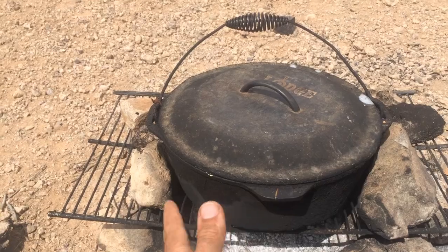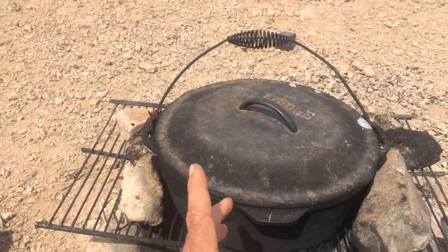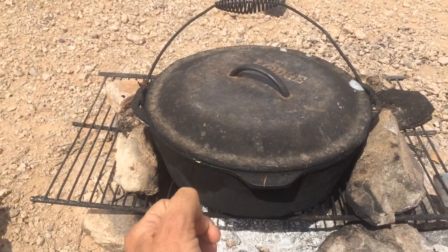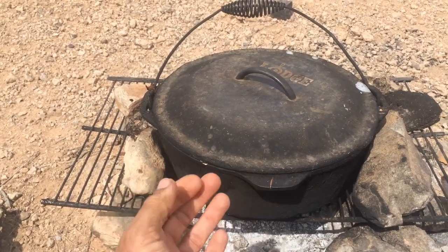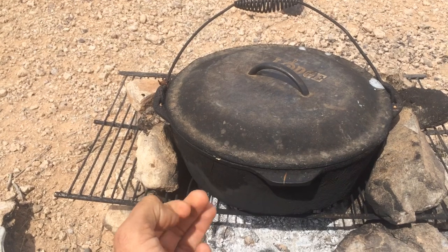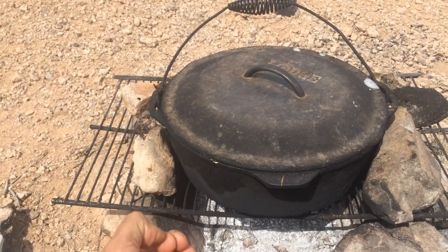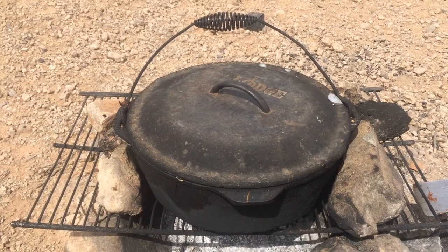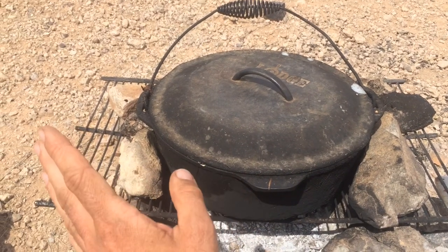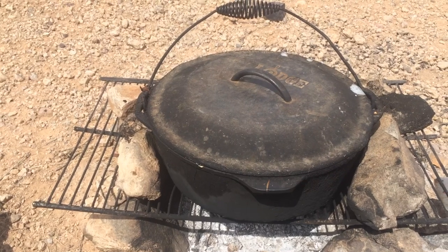We've never had any issues with it. The only issue I had was I decided to leave water in it when we were in a fire ban and it rusted. So I had to clean it, and now it's back to good as can be — pretty much looks like it did when we first got it. Obviously it's just a little dirty, and that's toothpaste, but don't worry about that. Otherwise, yeah, it's been fantastic.